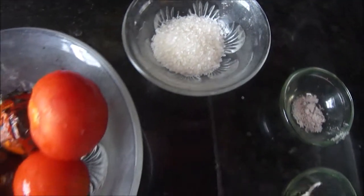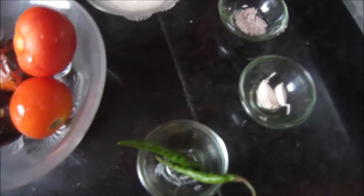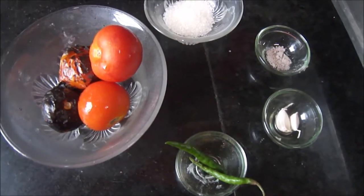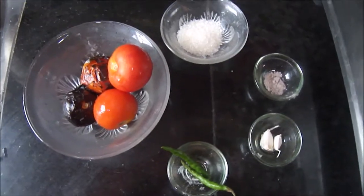You can see here I have already burned two tomatoes and I am going to burn the rest of them. I will show you the technique of how to burn these tomatoes on a gas stove. The main thing here is the technique, so let's see how to do that.